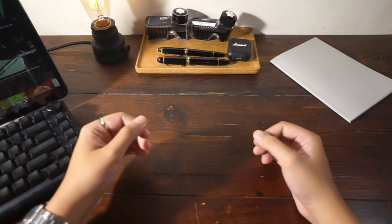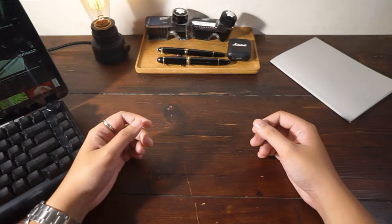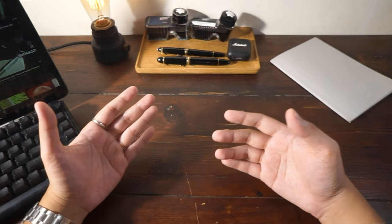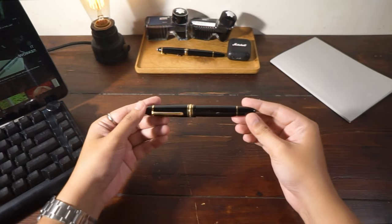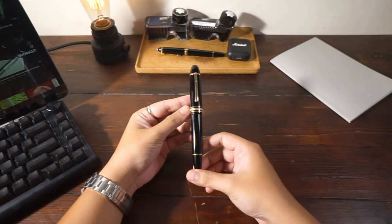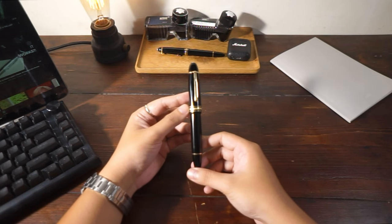Hi everyone and welcome back to the Writing Guide. The fountain pen world is well saturated with resin or plastic fountain pens and we always need a bit of change from time to time. So in this video, I'm going to show you a few different other materials for fountain pens that you might want to get for your collection.